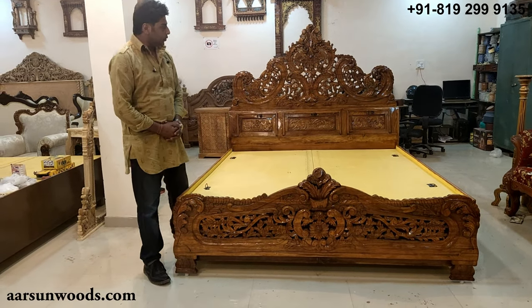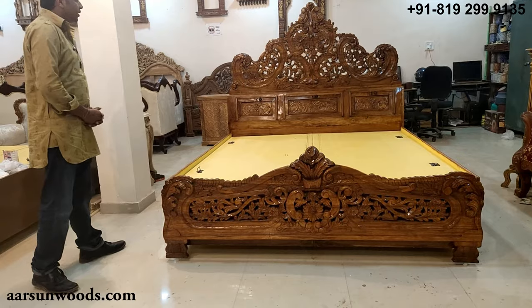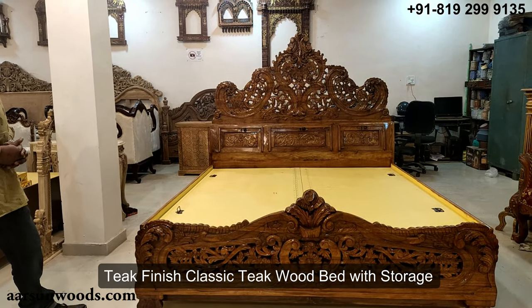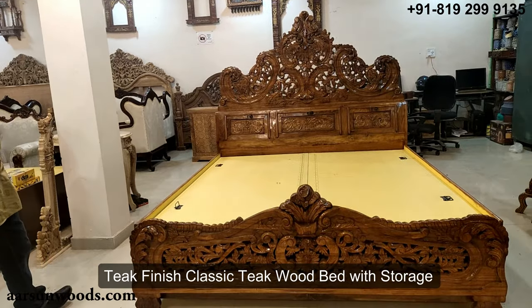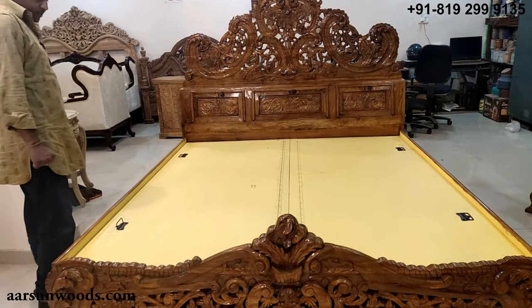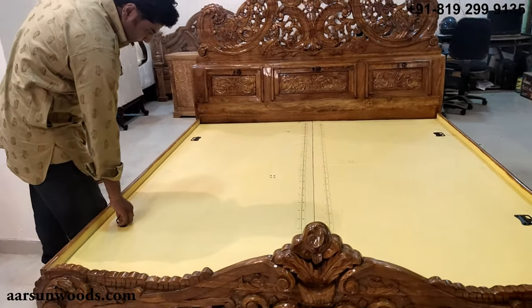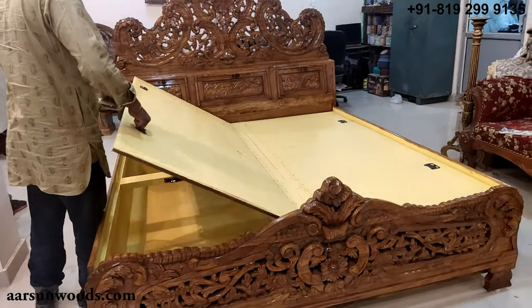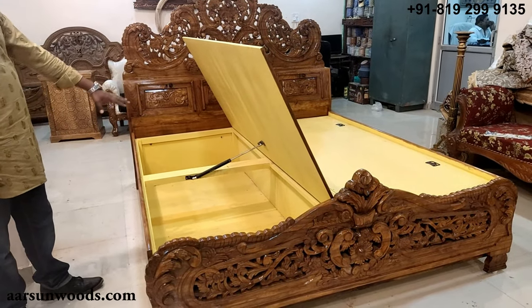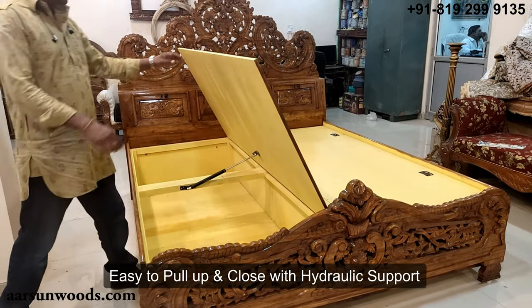Today I am presenting a classic wood bed in teak wood with a teak finish. This one comes with storage — the storage area is in the middle and has a hydraulic mechanism, so it's easy to pull up and easy to close.